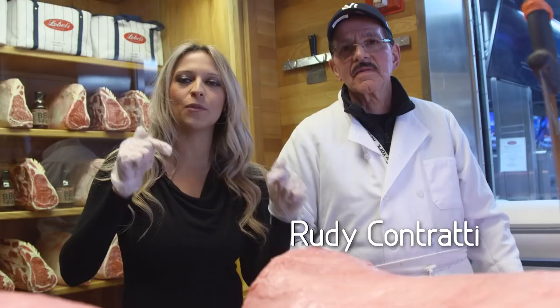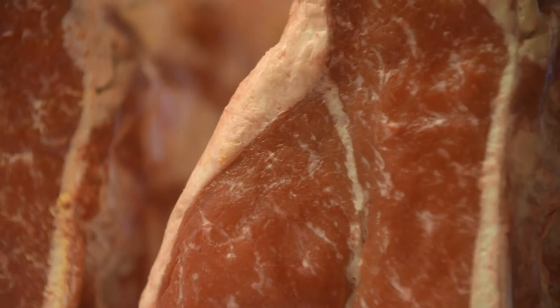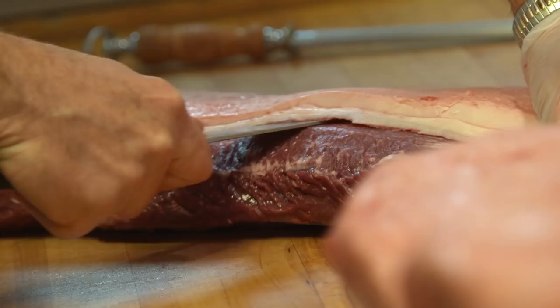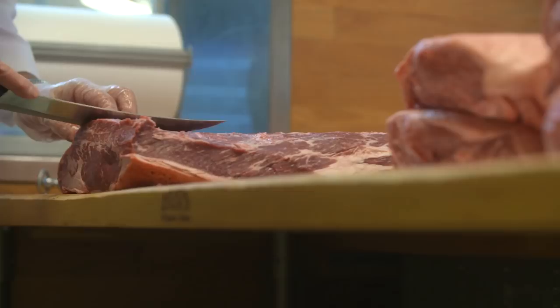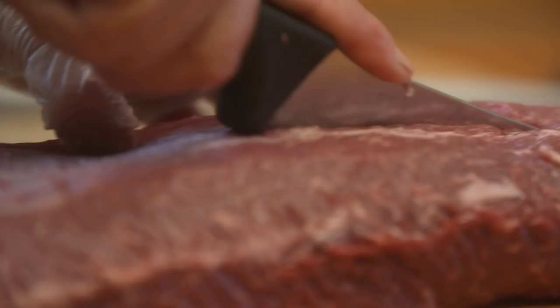Now I'm here with Rudy in the butcher shop, and he's going to show us how to cut some meat. This is the real deal — the highest grade of fine beef you're going to find anywhere. Slice it down over here like this, cut it down like that, and make the most delicious fine New York strip steak sandwich.